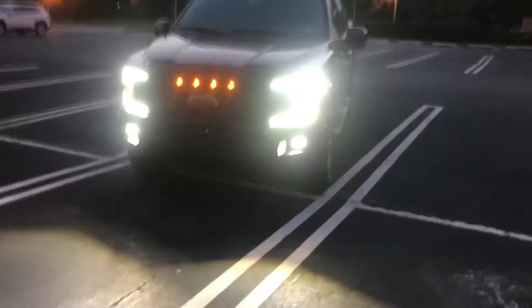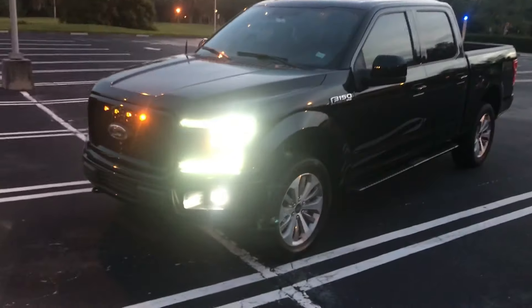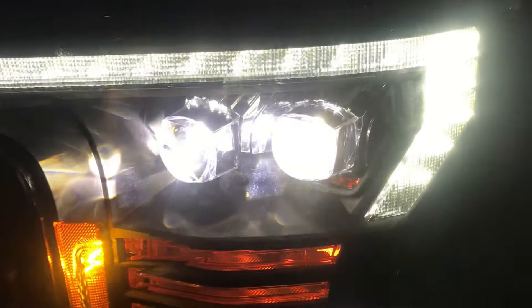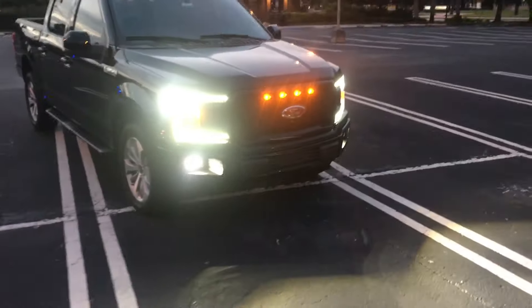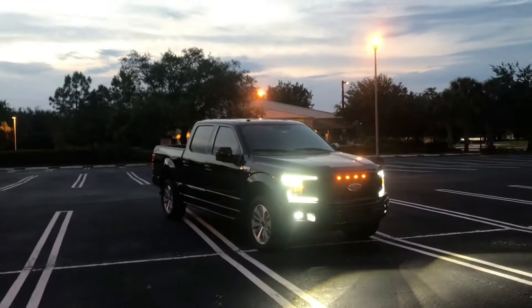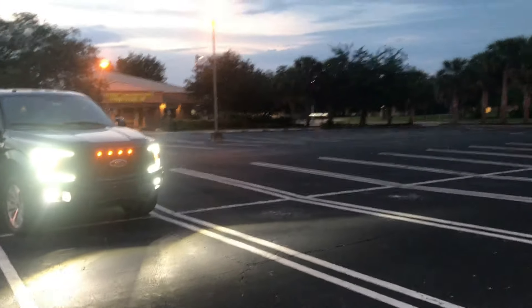It is so bright that you can barely catch it on camera. But the headlights are on, the fog lights are on, the rear lights are on. The camera can't even really pick up how bright this is. And wow, it looks so good. Can't wait for it to get actually really dark so I can see how much these will shine.